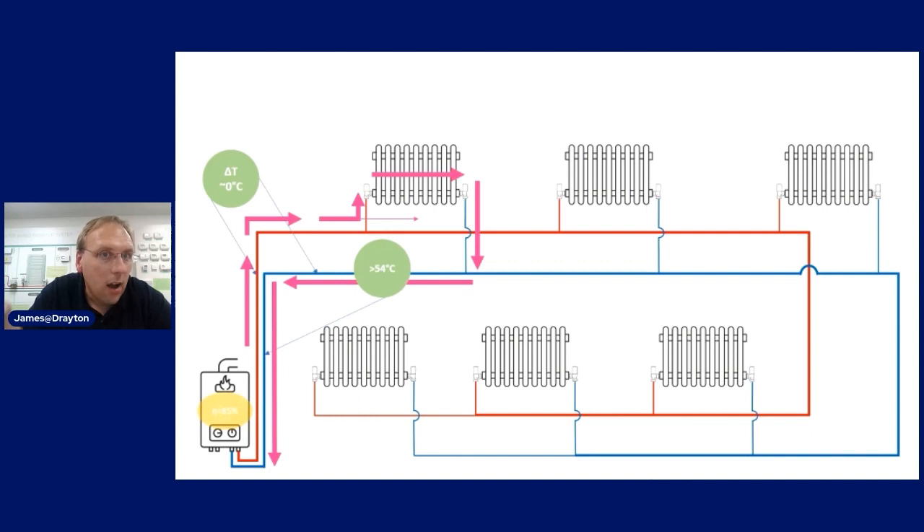We want to make sure all radiators get the necessary amount of hot water but also that the return temperature doesn't rise above the delta T of around 20 degrees. As the system heats up and rooms become satisfied, valves throttle down and heat stops being emitted through the radiators. It's important then that our electronic controllers kick in to turn the boiler off - modern boilers will detect this and modulate themselves down.